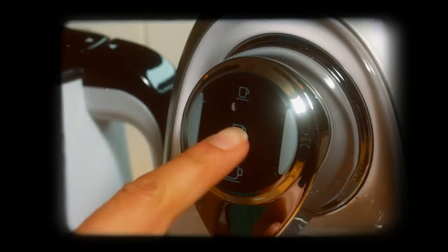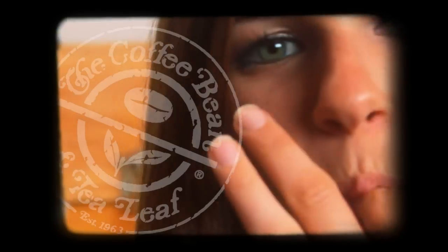Make authentic espresso, coffee, and tea all at the touch of a button. One touch, one perfect cup.